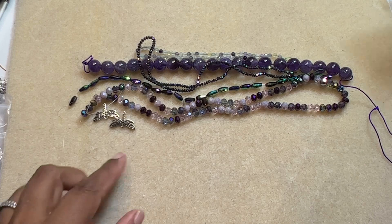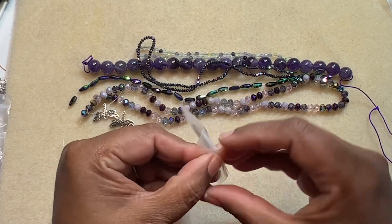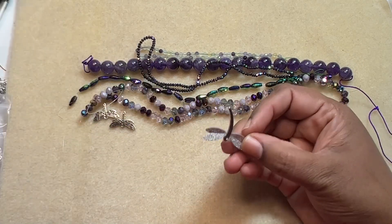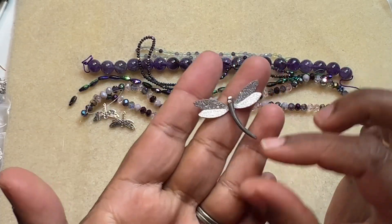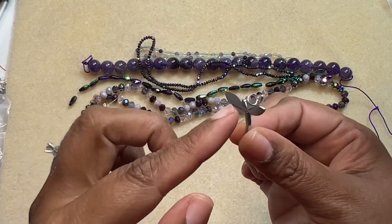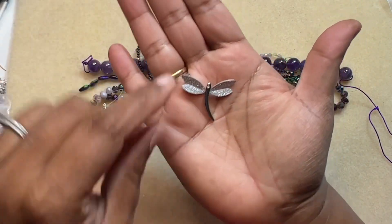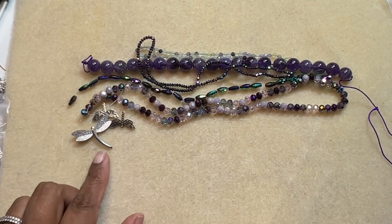Then we have a 23 by 31 millimeter stainless steel and rhinestone dragonfly pendant. It is very stylish. The glittery feathers are really nice, and it has a loop right here so it hangs beautifully. I really like it — it's very pretty.